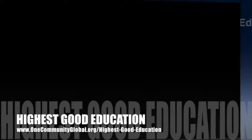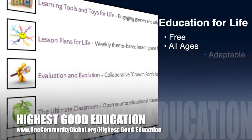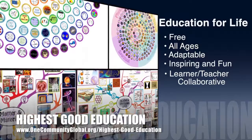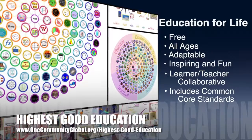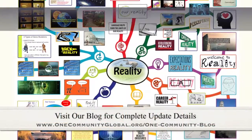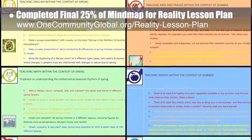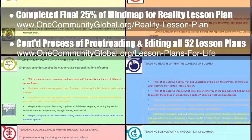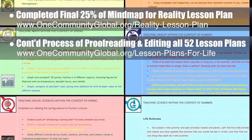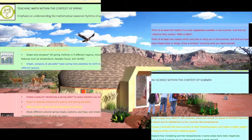One Community's approach to highest good education is open source and free shared, designed for all age groups, adaptable to any schooling environment, inspiring and fun for all participants, a learner-teacher collaborative, and includes U.S. Common Core standards. This week the core team completed the final 25% of the mind map for the reality lesson plan, and continued final proofreading and editing of all 52 lesson plans. We completed the spring lesson plan and the summer lesson plan, bringing us to 18 of 52 finished — approximately 34% completion.